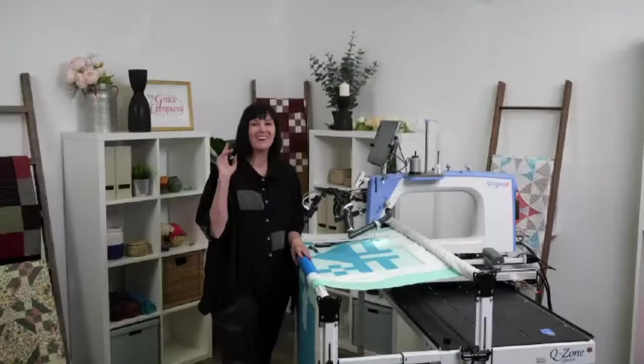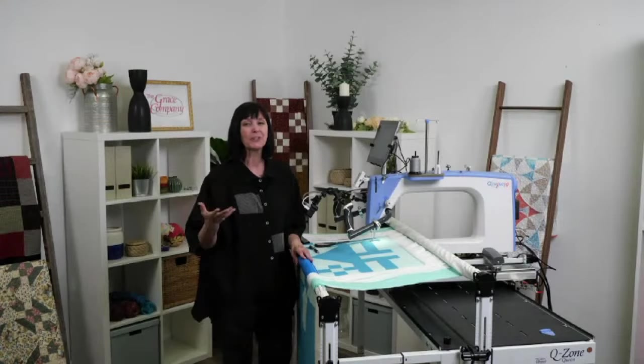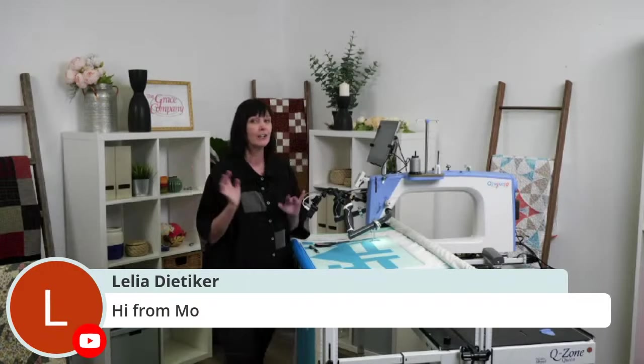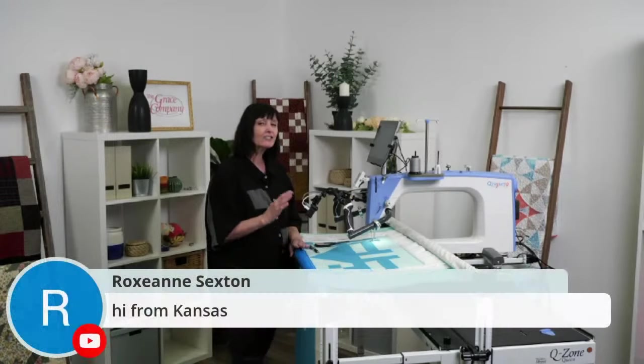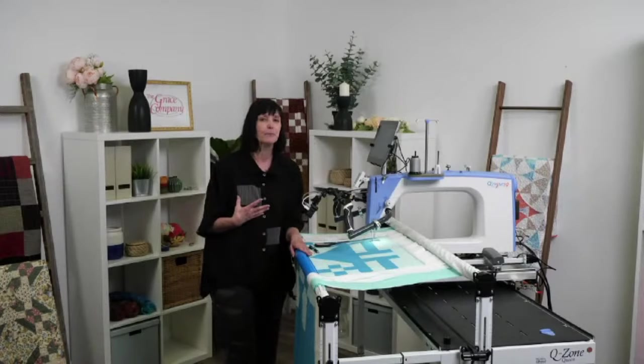Hello everybody, welcome live and in the studio! Thank you for joining me again today. I really appreciate it, and thank you for giving me a little break so I could work on the fall festival. Leah says hi from Missouri, and Roxanne was one of the first to join us — we actually broke out in song for you! Thank you for taking time out of your busy life and joining me. I'm Carla Jerome here at the Grace Company for our live Tuesday session.